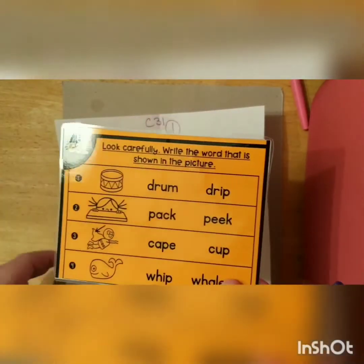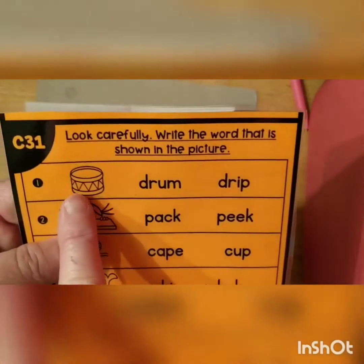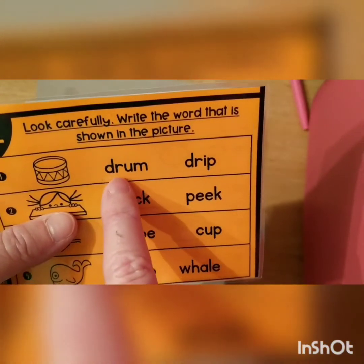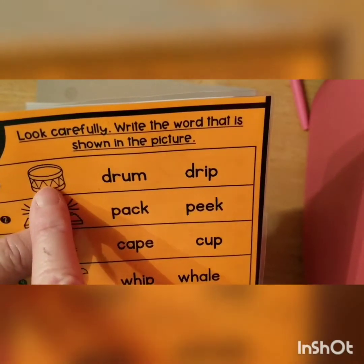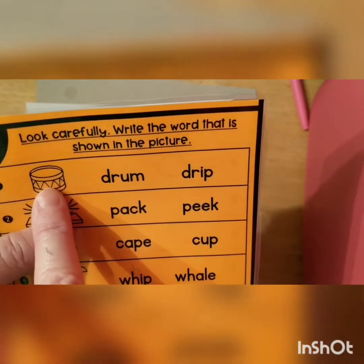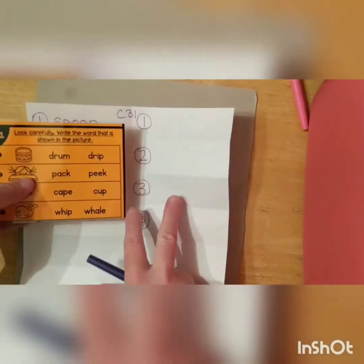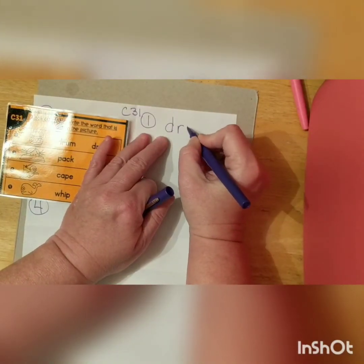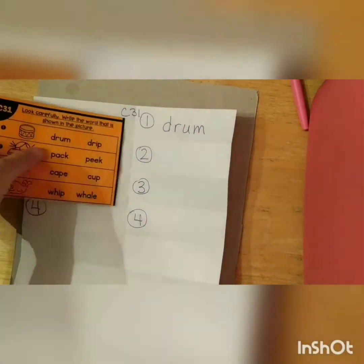We're gonna go ahead on to the other side and we're gonna do it just like this side — I'll do two, you do two. Ready? This one is a drum. Drum. These both have D-R sounds at the beginning, but this one says 'dr-um.' Great. So it's this one because it says 'um.' We're gonna write it: D-R-U-M. Drum.